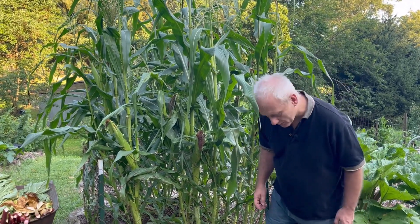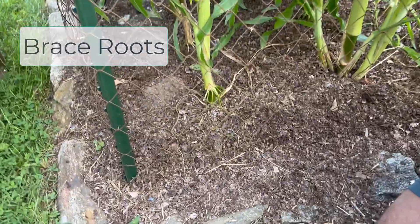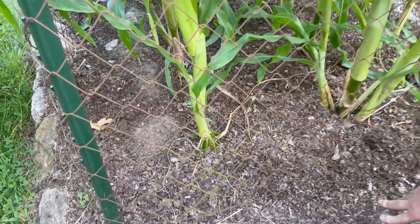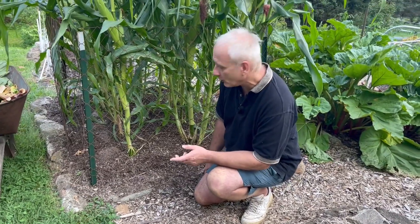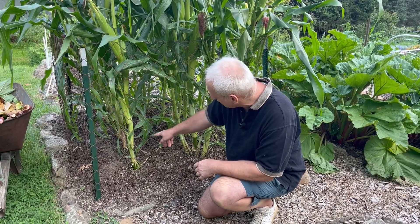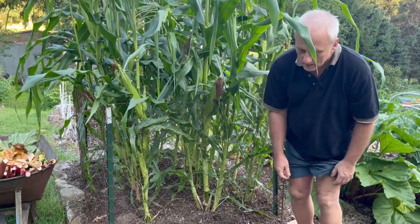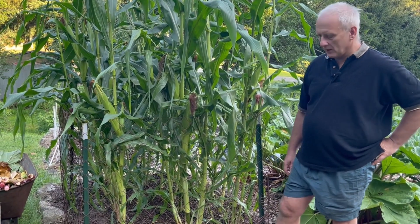One thing I'd like to show you are these brace roots growing out of that first node. They are not yet even reaching the ground. Brace roots are something the plant does to make sure it can stand upright. My corn didn't know it was going to be in a cage, so it sent forth these brace roots. There's another set of brace roots on the plant behind it where the roots are actually going into the ground, getting water and nutrients. But the main purpose of brace roots is to help hold the plant upright.